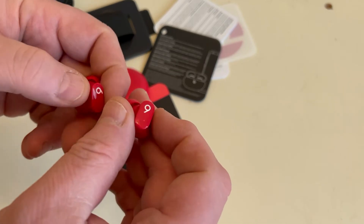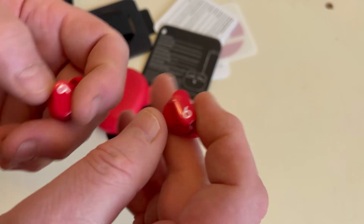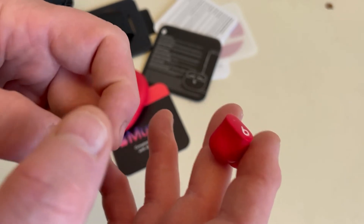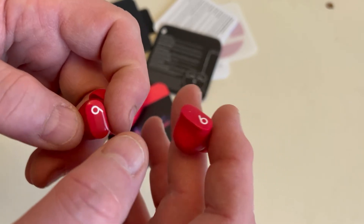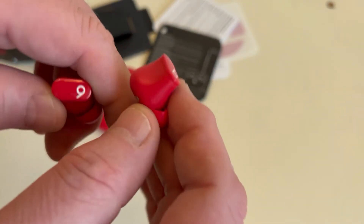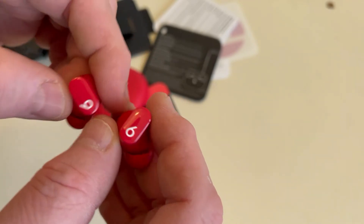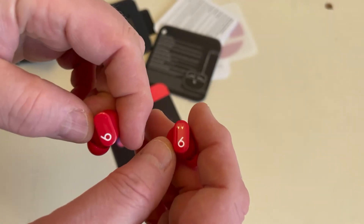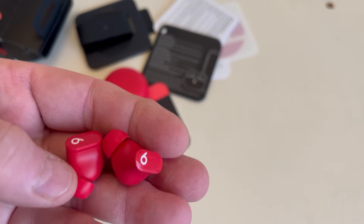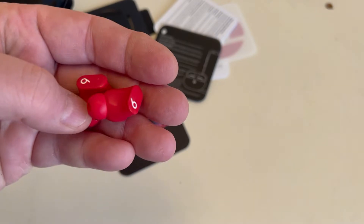The buds themselves have a nice design. The noise cancelling is okay — good enough for a workshop. In terms of music, they're not as good as wired headphones, and I don't think they're as good as the Apple ones either. They do quite well on the bass but miss something at the high end and mid range. They're not brilliant, but they're only £115 compared to Apple ones that go up to nearly £300.